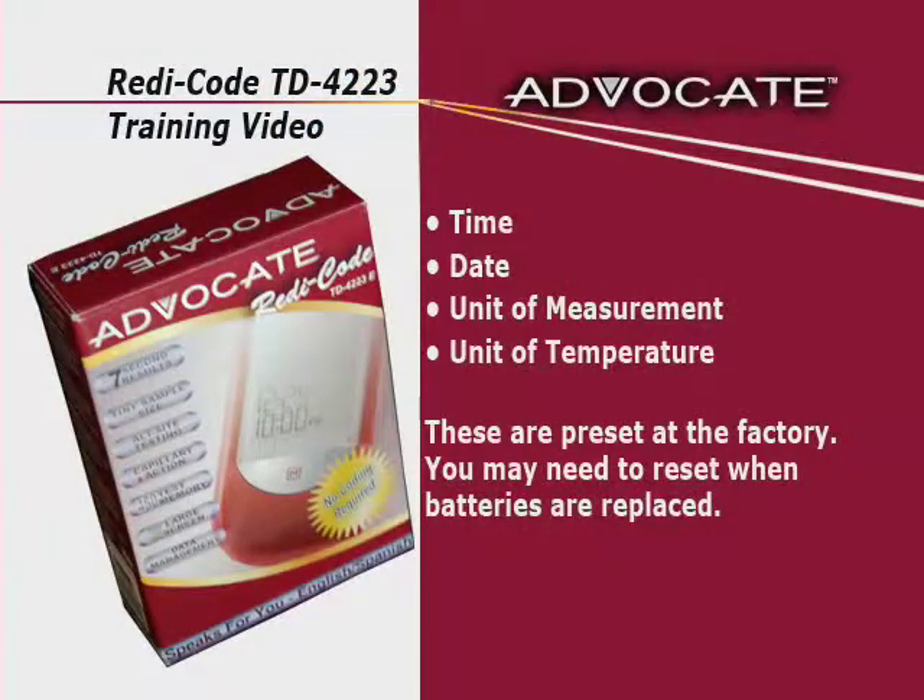Your meter comes with time, date, unit of measurement, and unit of temperature preset. However, if you replace the batteries, you may need to reset the settings of the meter.